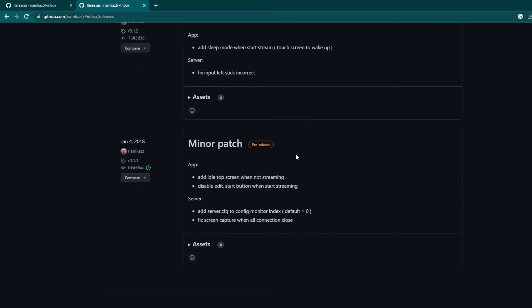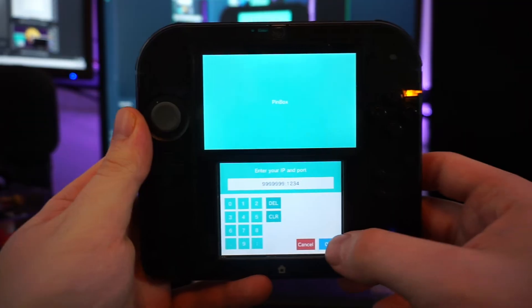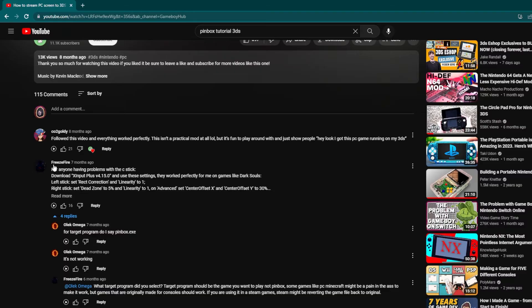Luckily, this video is only possible because I tried every version of Pinbox. I was only able, in my case, to get the error to stop by using the earliest version. The tutorial is mostly the same — you do not need to download different setup files. Download the first version of Pinbox listed as "minor patch pre-release," version R0.1.1. Set up everything the same as earlier with the Pinbox files in the 3DS folder and the same server.cfg settings. Make sure you have also removed the first version you downloaded from the 3DS folder. When entering your IP into Pinbox, now add the semicolon 1234 — this is now necessary. You should now be in business, except you might have a C-stick drift.